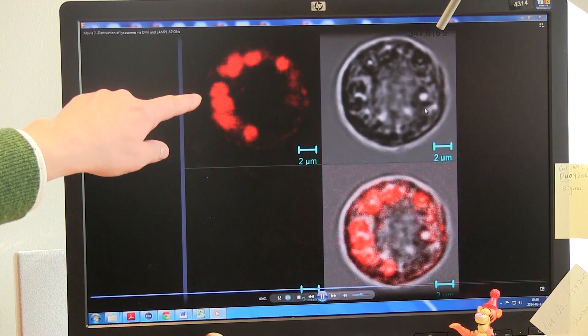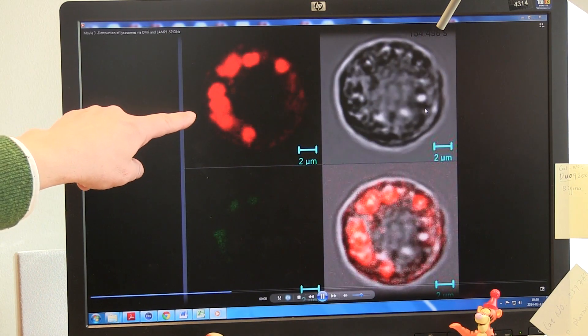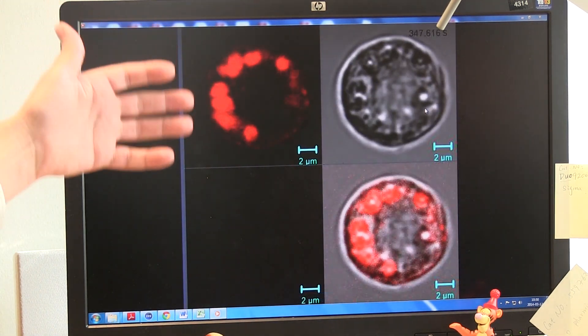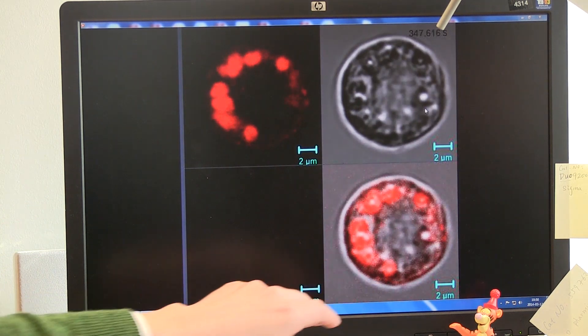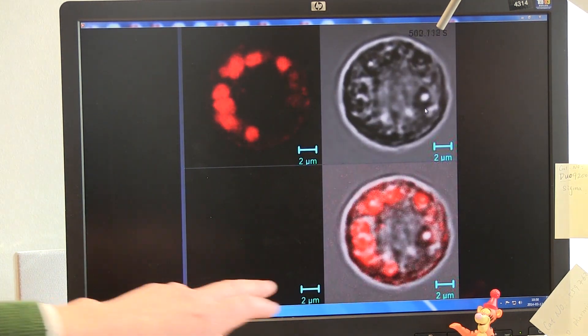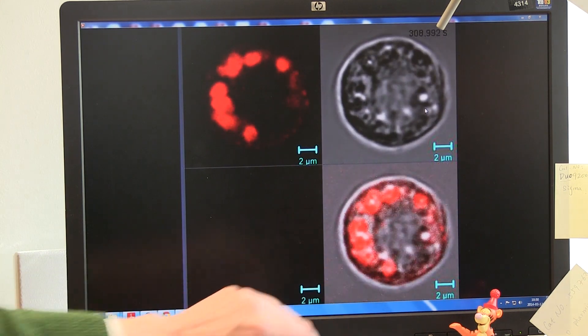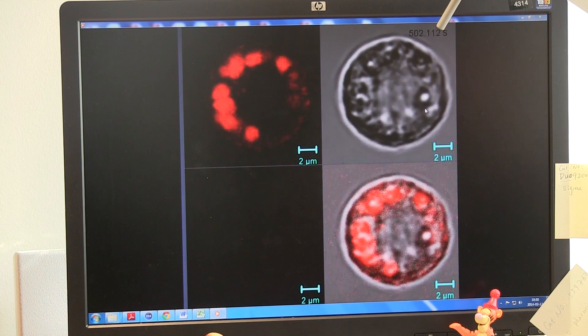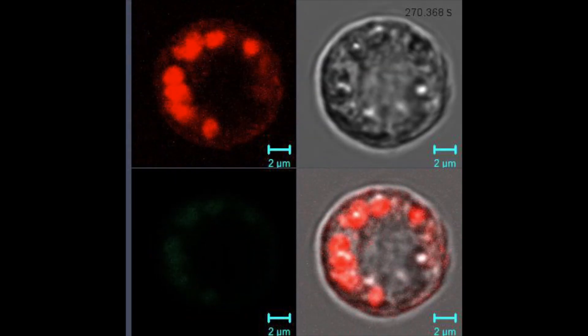So these lines here have been excited with a particular laser light, and they emit light of a certain color. This is an overlay with both the nanoparticles and the lysosomes. So when it's yellow, it shows that there are still lysosomes around, and when it disappears, that's a sign of the lysosomes being disrupted.